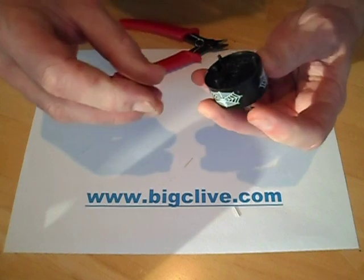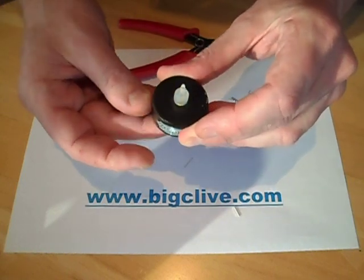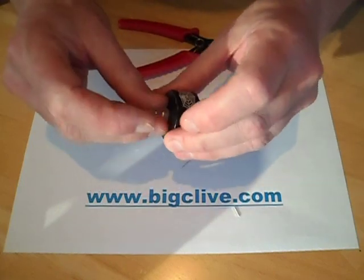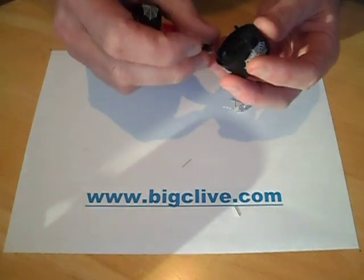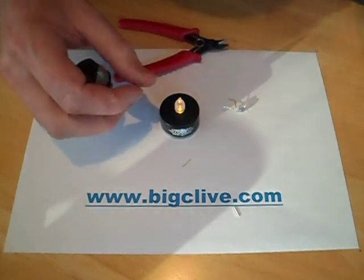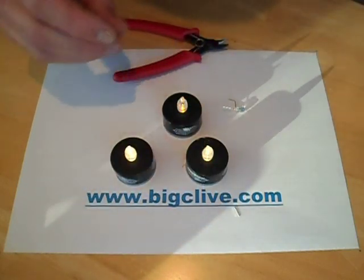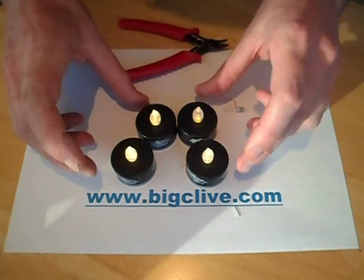It just push-fits in. Turning it on — yes, that is a really crap switch; when I turn it on, that switch is so unreliable. I'll bring the other ones over for comparison, and you can see the warm white ones are noticeably brighter.